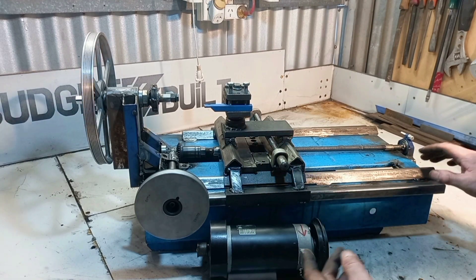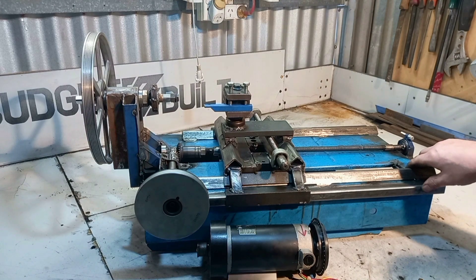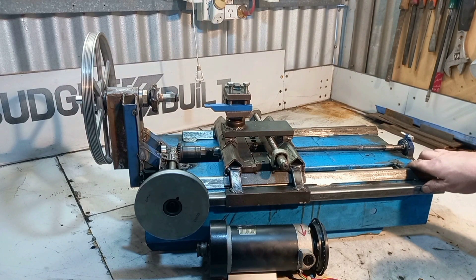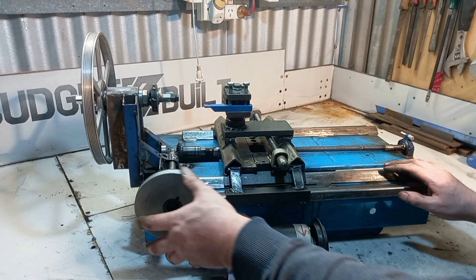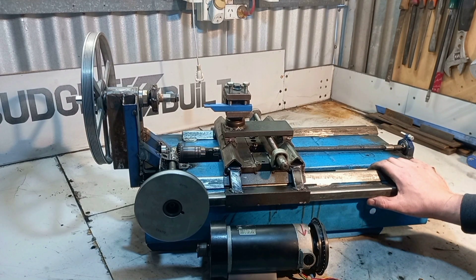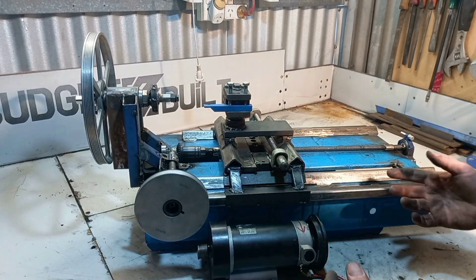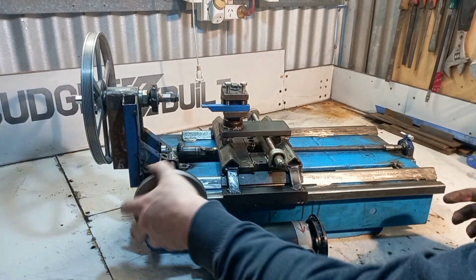I am going to try and make the lathe feed if I can. I haven't figured out how to do it yet, but we're getting there. So this will be the end of episode one of the rebuild. I will be getting another episode out in a week or so. Hopefully you like how it's going.